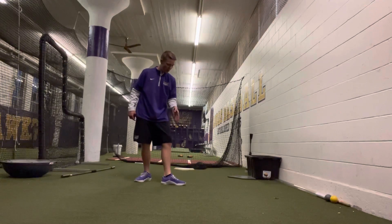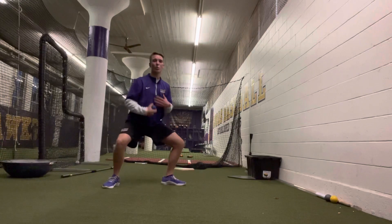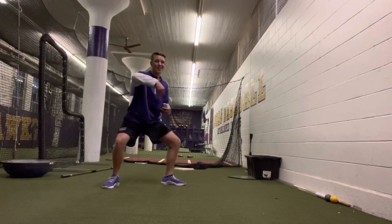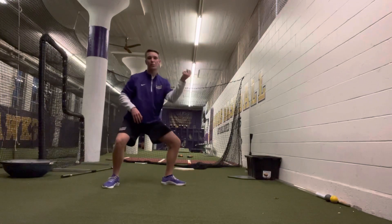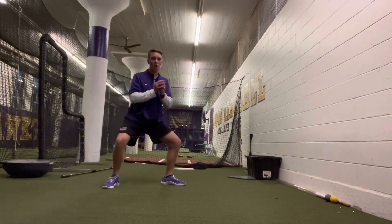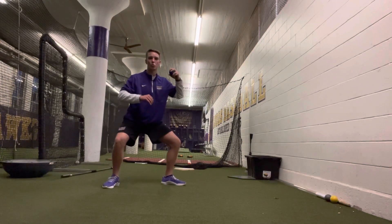We preset our back leg, get into an athletic stance, and we want to feel when we come closed — come closed, point our heel towards home plate — and then pronate through when you finish with a good upper half. You can have the ball tap or have the ball right next to your ear, and then we go right into the box squat.